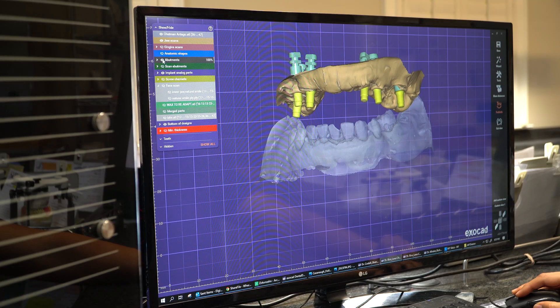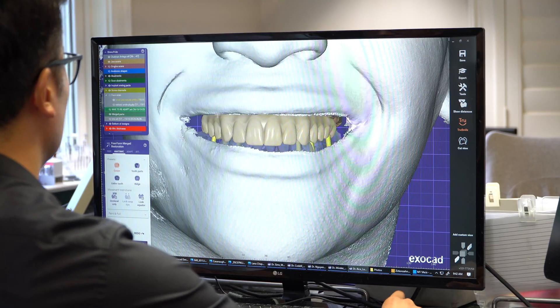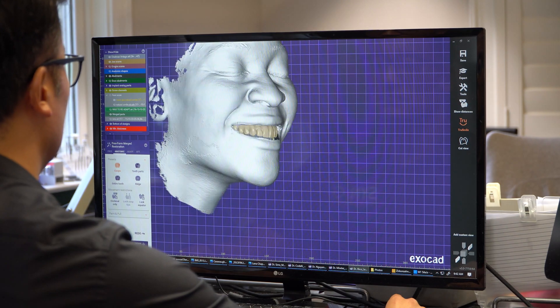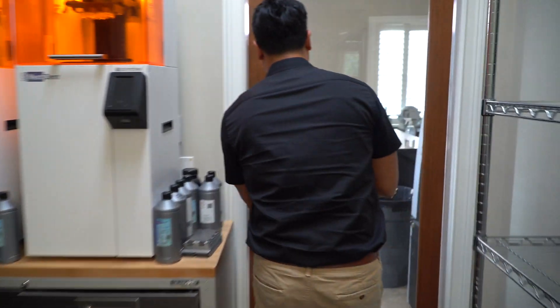He'll send those to us through our HIPAA-compliant portal. We'll be able to download all of those records, merge everything together, place the implants to the arch form that we already have created. We'll also be able to perfect the occlusion, and any other adjustments that we need to make can be made at this time. That gives us everything we need to produce an excellent result for Lana.